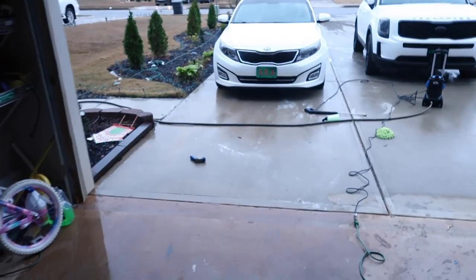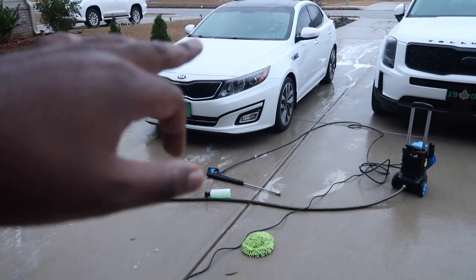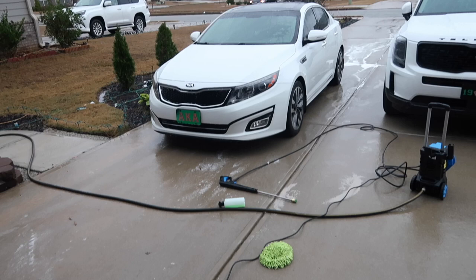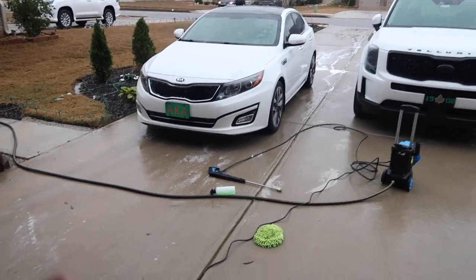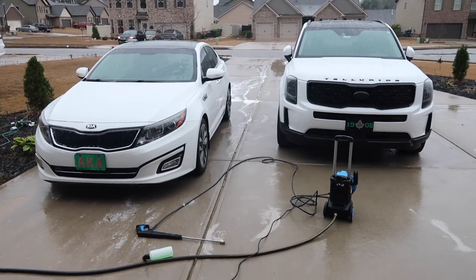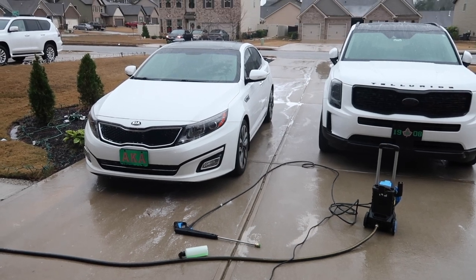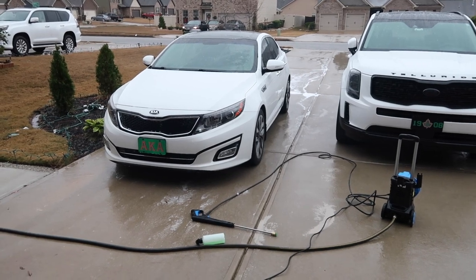For the actual car itself, I sprayed it down with the foam cannon, then went over it with a rag and wiped it down, and then used the pressure washer to rinse off the dirt. It definitely can't clean the car by itself, and I wouldn't trust it to anyway since I don't want to chip any paint. It did help with cleaning the rims really well — just using the nozzle by itself did a great job on the rims.